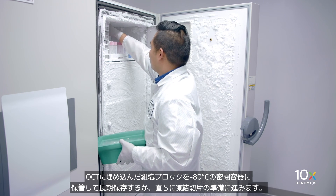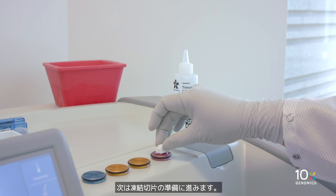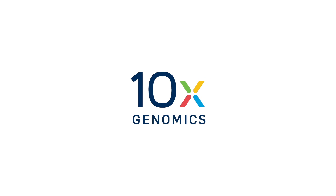Or immediately proceed to cryosectioning and section placement. We have frozen and OCT-embedded the fresh tissue, and next we will prepare the cryosection.